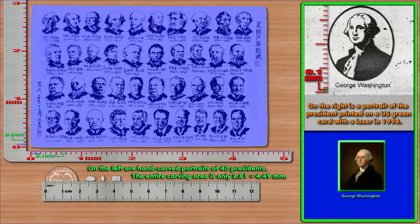On the left are hand-carved portraits of 40 presidents. The entire carving area is only 2.81 × 4.49 mm. On the right is a portrait of the president printed on a US green card with a laser in 1998.